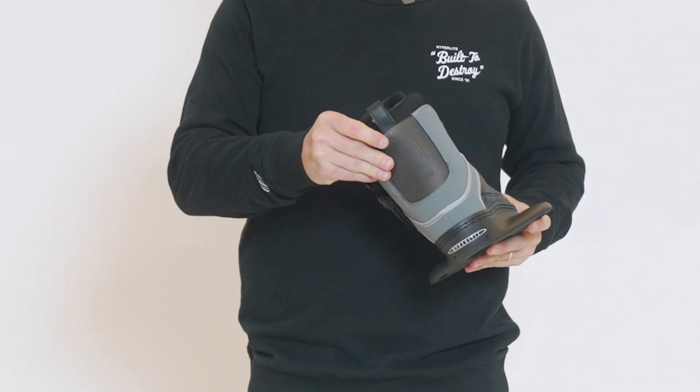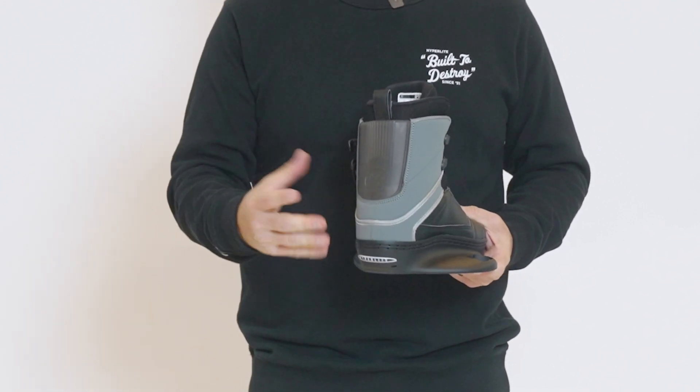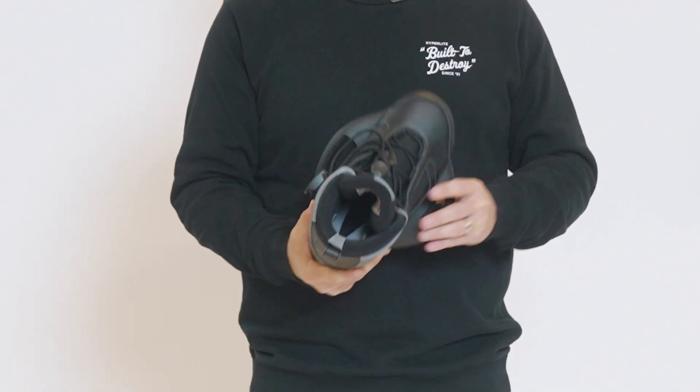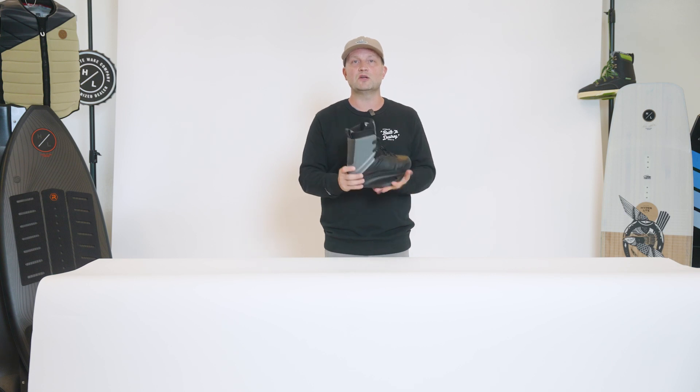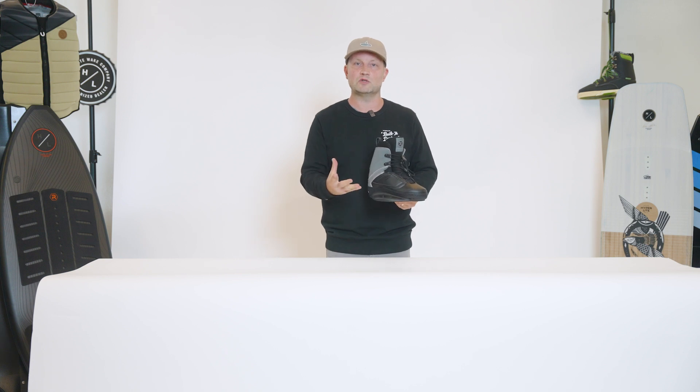The Optic has a nice TPU stretch panel on the back of the boot to make sure when you stand vertically in the boot there's no hot spots. The Optic is built on a single piece plate platform, so it's very durable and rigid underfoot for maximum board control.